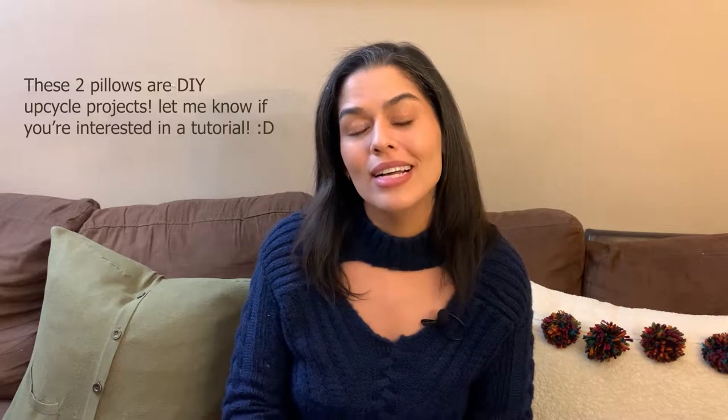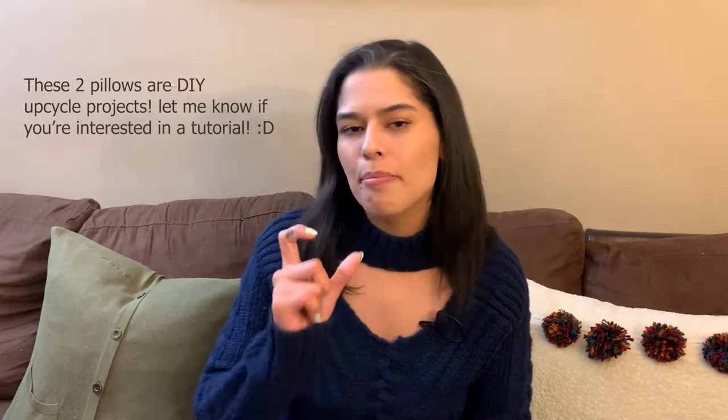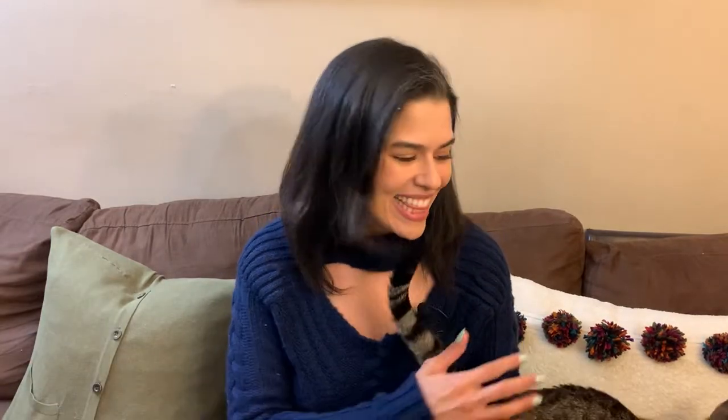Hey, it's me Ari, and welcome back to my channel! If you're new here, welcome — I would love it if you stayed a while. Click that subscribe button and the bell next to it; when you click that bell, it notifies you when I come out with new content. That's MJ — you'll see him in my videos, and he's a cutie.